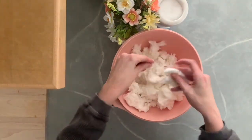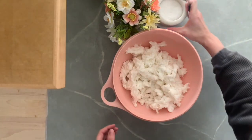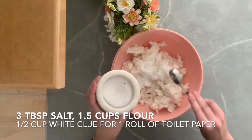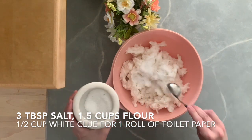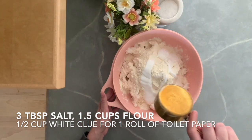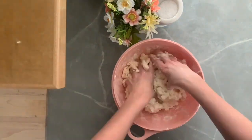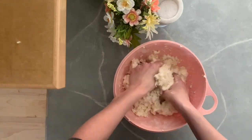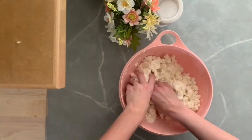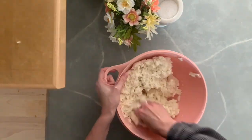Once you have your toilet paper soaked and drained, shred it up with your fingers and then add your other ingredients. These are approximate measurements, but for one roll of toilet paper I used three tablespoons of salt, half a cup of white glue, and one and a half cups of flour. Mix it all together — this will take a little bit. Knead it kind of like you would bread dough, breaking up the toilet paper and squishing in all of the flour, salt, and glue with your fingers.